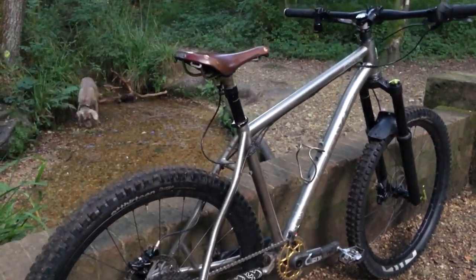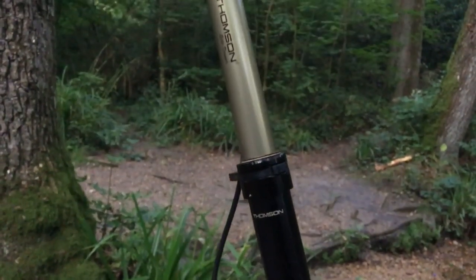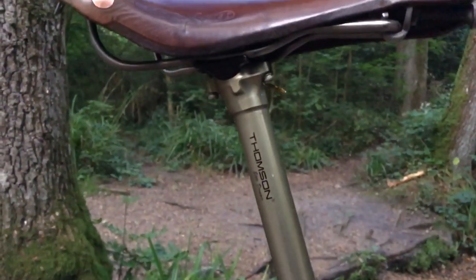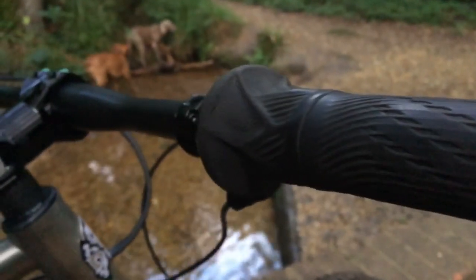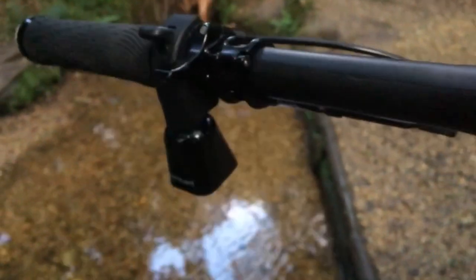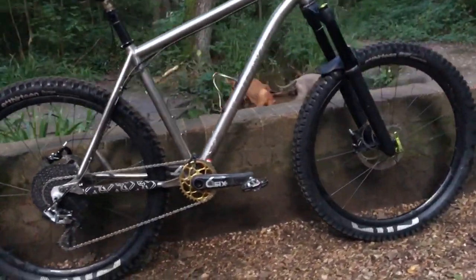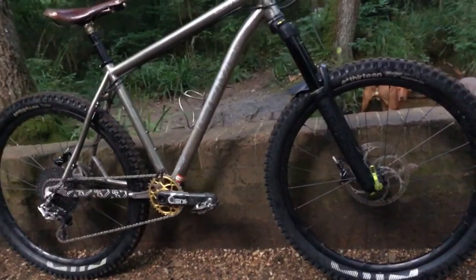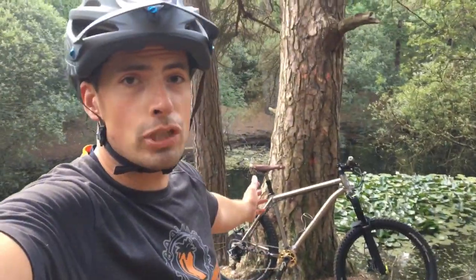Hey and welcome to another Cove bike check. I did a Cove bike check pretty recently but I've made a couple of changes to it, so let's take a quick look.